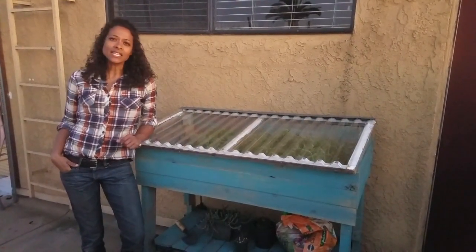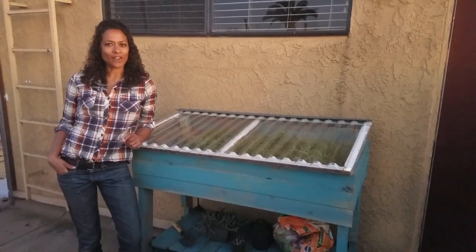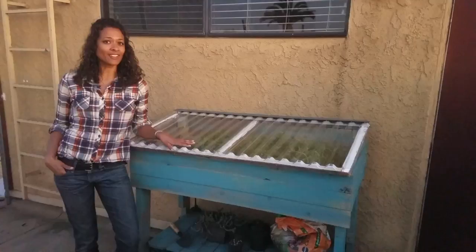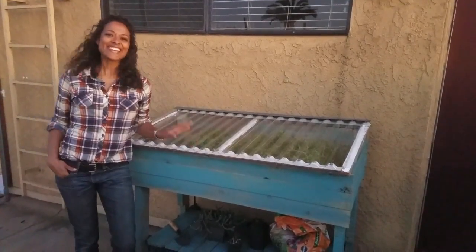Hey guys, it's Sarah James. I live in the city but I definitely don't let that get in my way of gardening. In this video I'm going to show you how I built this stand-up greenhouse for under $40 and in just a couple hours. Stay tuned to find out how.